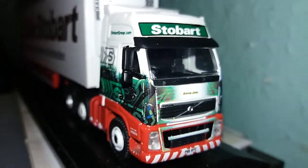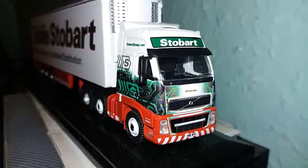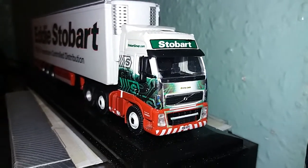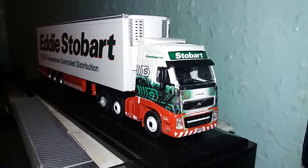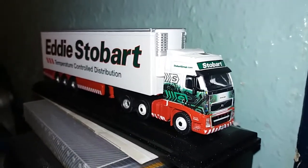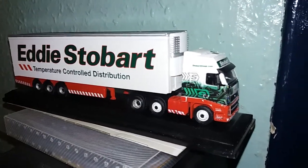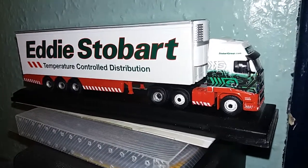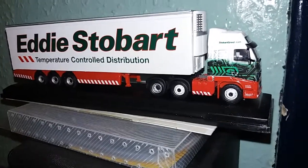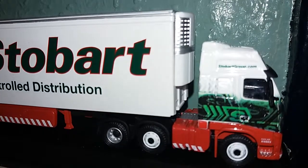I just thought I could take a little video of this nicely designed Eddie Stobart lorry. I love the quality. I love how they put the name on the front and a number plate. It's just amazing — the model of it. Let's just take a close look at that one.